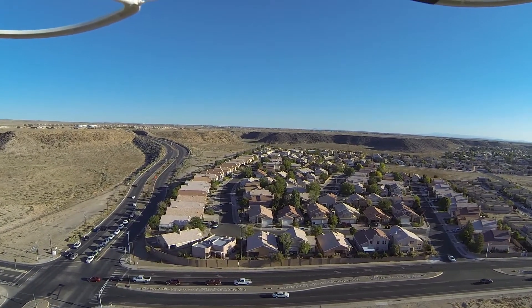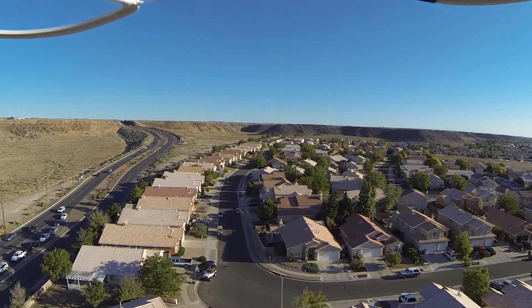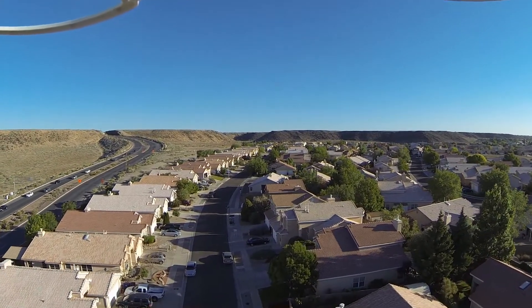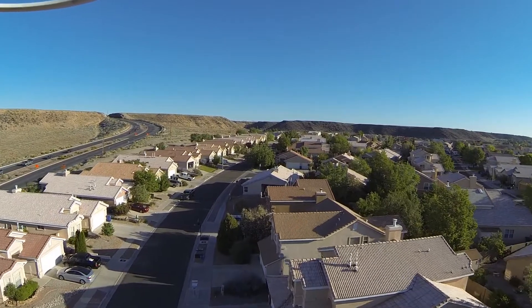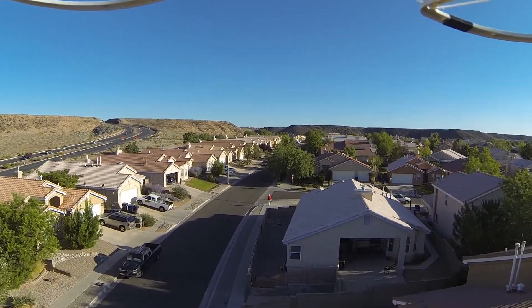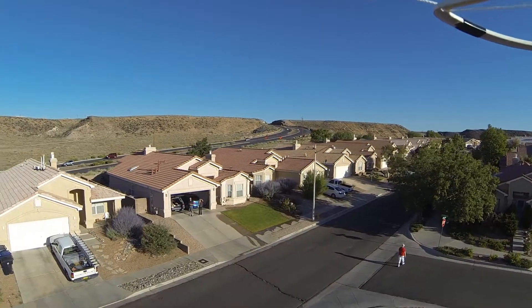I've also got an on-screen display system sitting on my bench at home — maybe I'll install that so I can know how far I'm flying. Here we are coming in to land — you can see a little jitter on the gimbal. I actually replaced the gimbal after this video; it had some issues after months of practicing and a couple of crashes. It's a Tarot two-axis gimbal, which is pretty robust, so I just replaced the physical gimbal, not the controller, and it's doing a lot better.